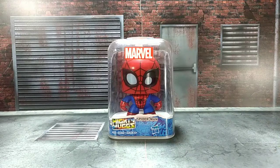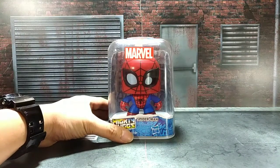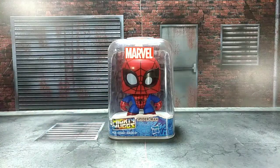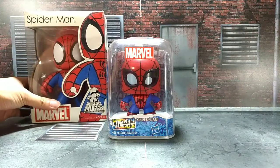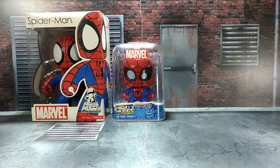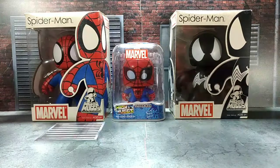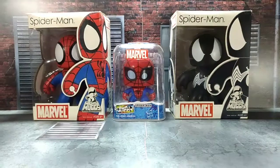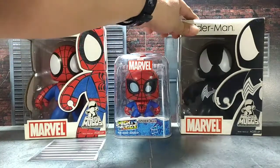Alright, Spidey fans, so what we have in front of us is the new Marvel Mighty Mugs from Hasbro. He is a Spider-Man figure, as you can see here. If you're wondering how he compares with the old Mighty Mugs figures, here he is with the 2007 Mighty Mugs Classic Spider-Man, and here he is with the 2007 Steel Black Spider-Man Mighty Mugs. That's how small he is now, compared to the 2007.